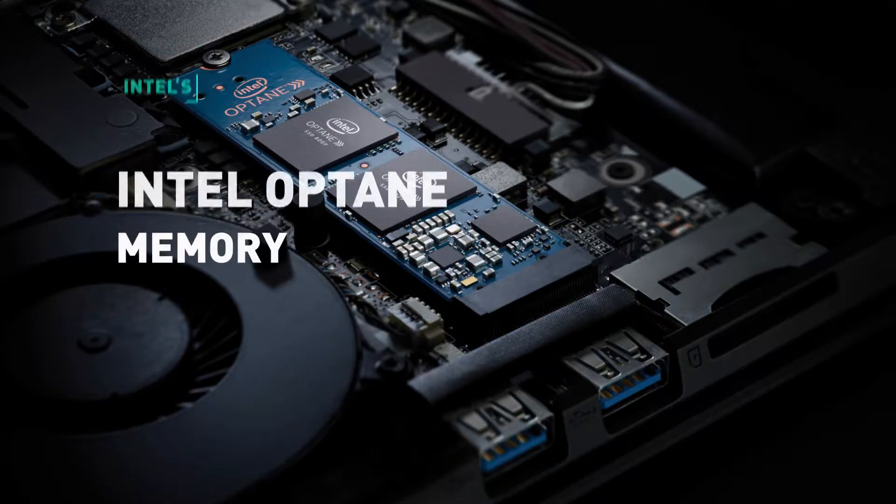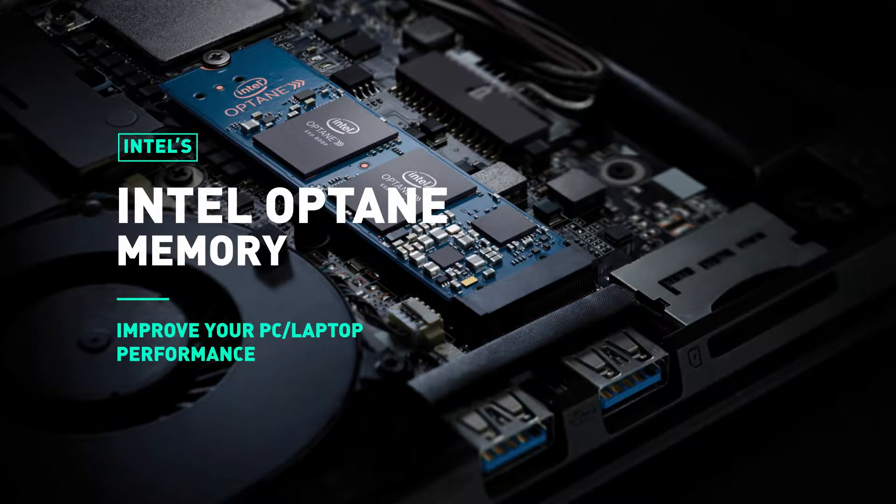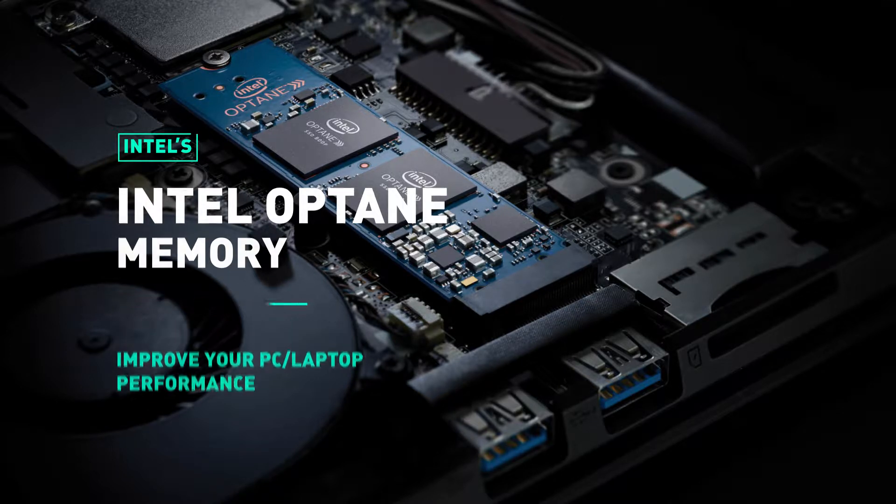Hello friends. What are you going to say about Intel Optane laptops? Let me tell you about it. So what is Intel Optane? It's not just an SSD — if you use a normal hard drive, you can use the Intel Optane memory.